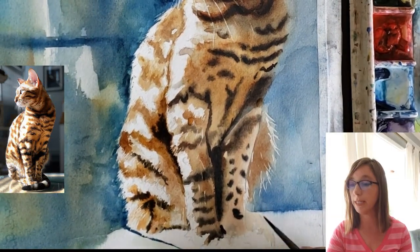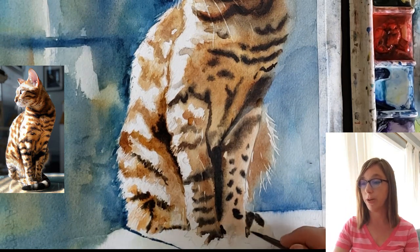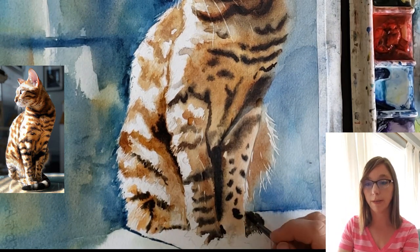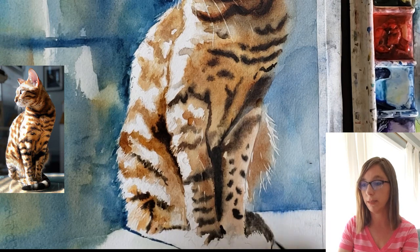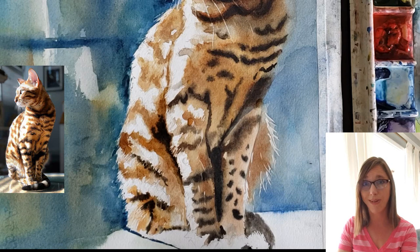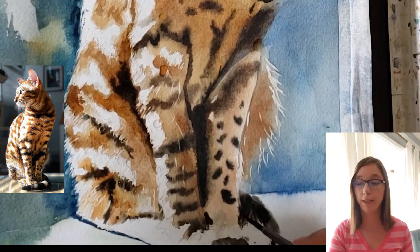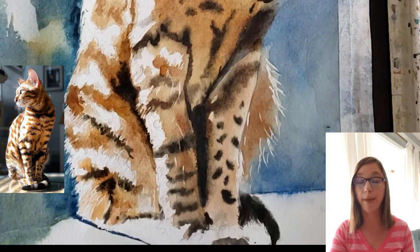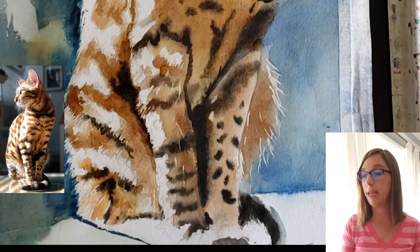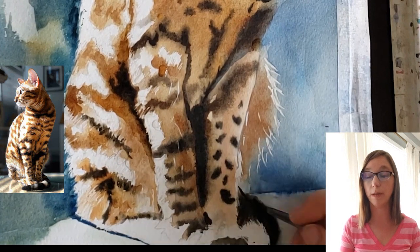Here I'm working in his tail with ultramarine blue and burnt sienna, trying to keep it really soft. I go off camera for a moment — sorry about that. Then to keep the edge of his tail soft, you can see I painted in his tail and where the white of the background met his tail I went in and painted some clear water to soften that line.